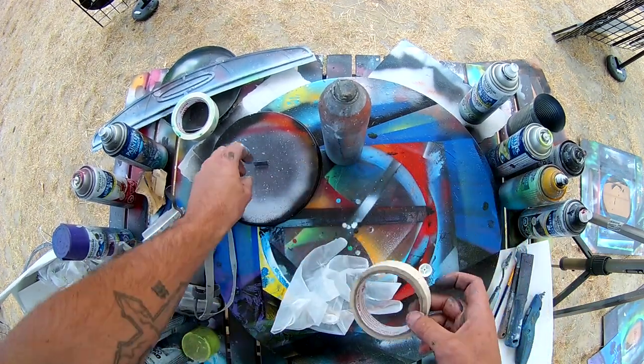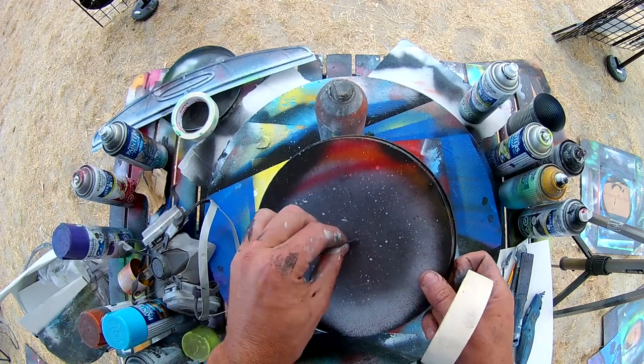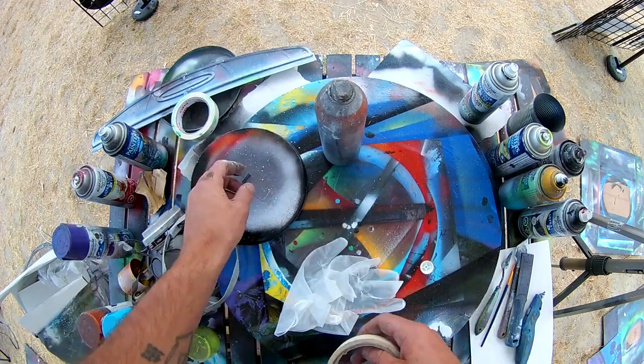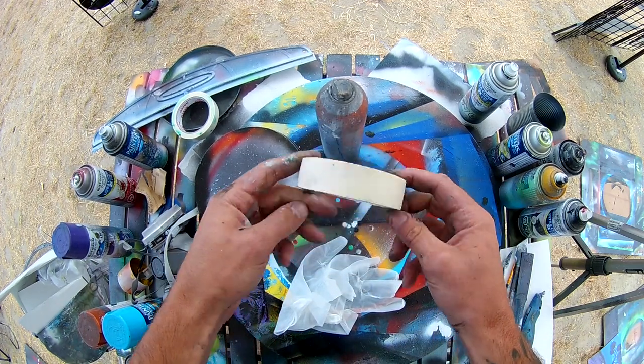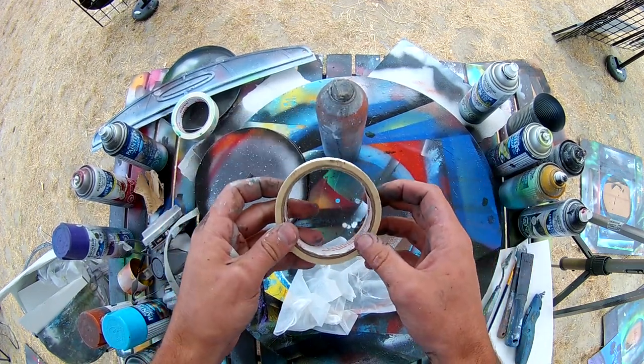Good old-fashioned painters tape works really good. I use this to add little handles to my stencils, sometimes to tape pieces down, and sometimes to do borders around pieces. This is a really important tool to have in your arsenal — make sure you pick some of this up.